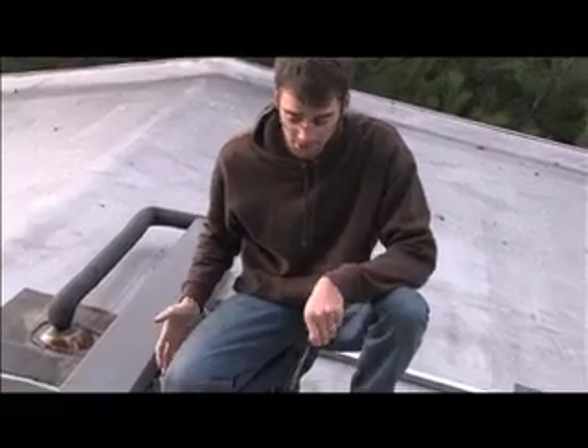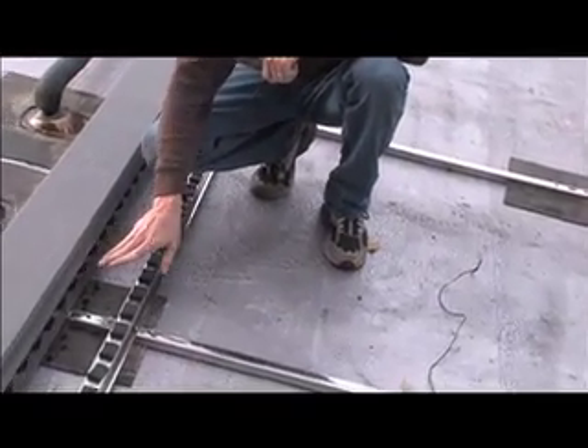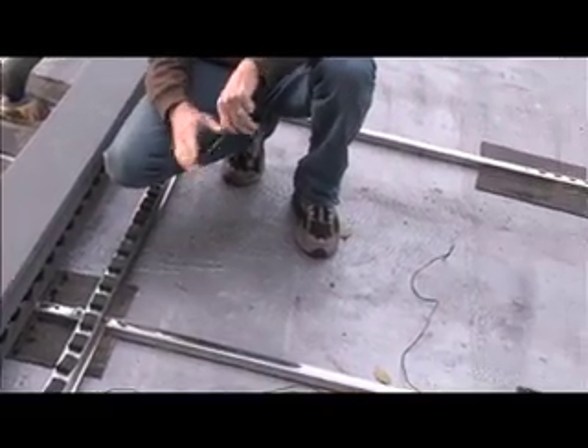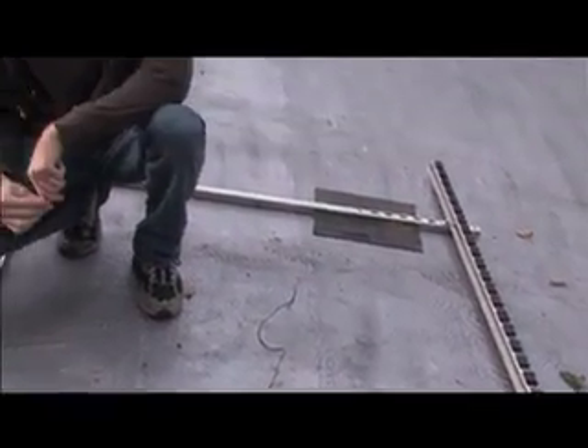The tubes will go where I'm sitting now. There are many ports where they just plug in and rest nicely, and then a couple of clips that go down over the top to keep them secure.